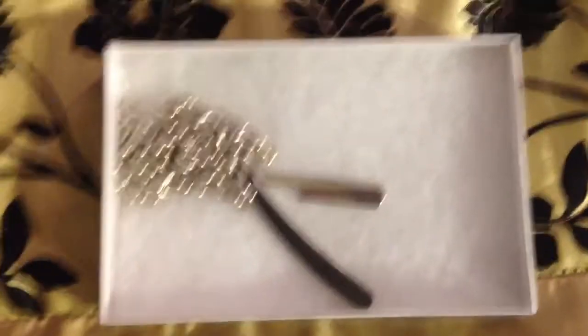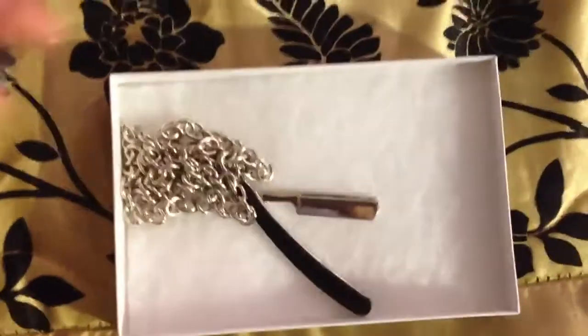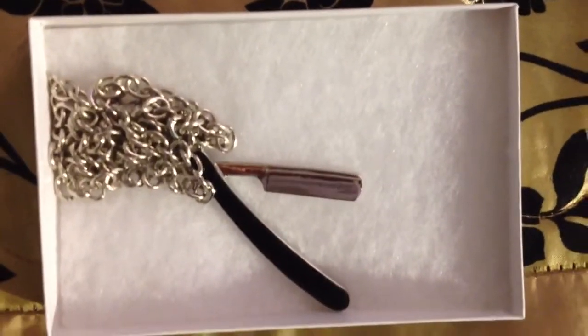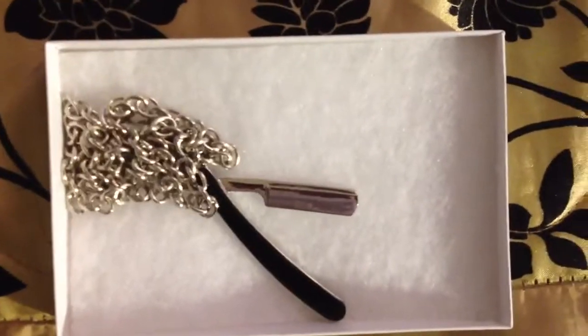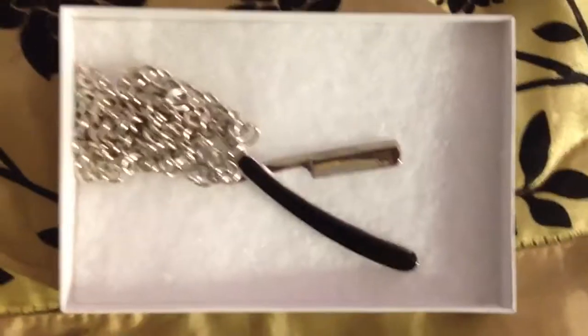This is a barber blade necklace. I think it's really hard to find because over here where I live, I've never seen it. I've been trying to get a hold of one of these for a long time already and I just couldn't find them anywhere — not on eBay. I never checked Amazon. But this one was on auction, so I started bidding and I won it because I really wanted it.